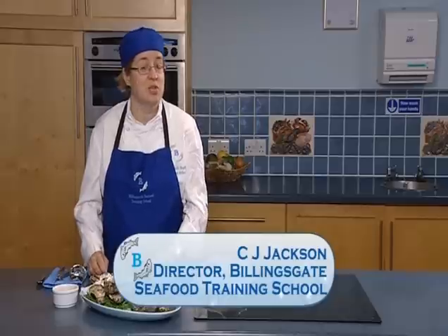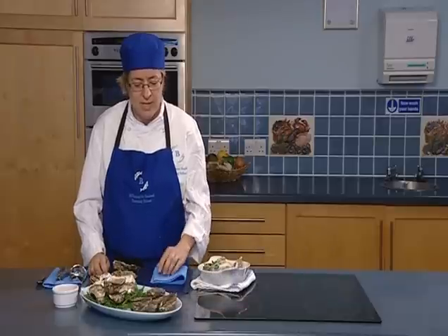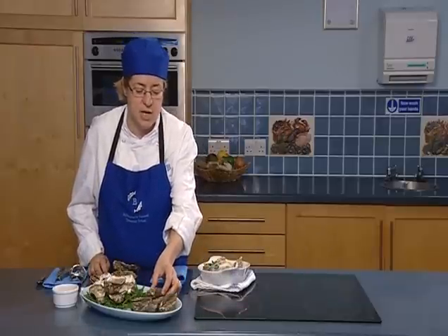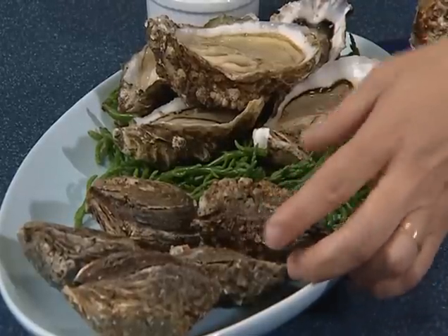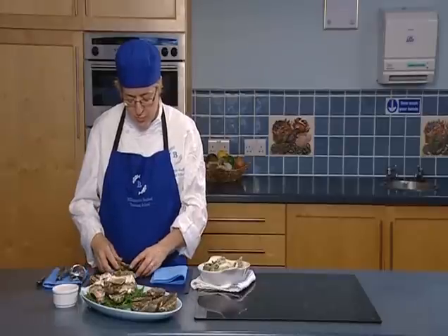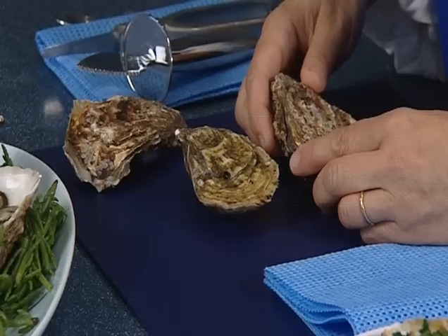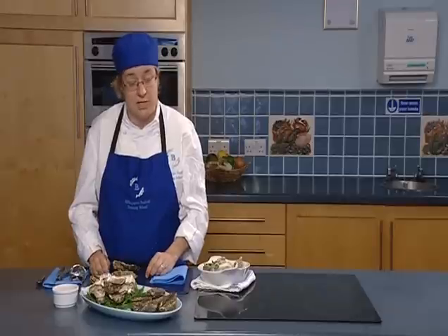I'm going to show you how to prepare and present oysters — they make a fantastic first course. What I have here today are some natives. Natives are only in season when there's an R in the month, so September through to April, and you won't be able to purchase them during the summer. We also have rock or Pacific oysters, which are farmed extensively and can be bought year round, making them a particularly good purchase in the summer.